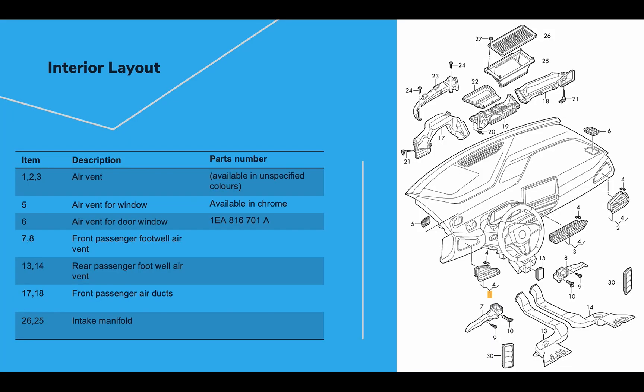Looking at the interior layout of the HVAC system, let's start with the parts labeled one, two, and three. Those are the vents right across the front — the adjustable vents that you can point at your face or wherever, adjustable by front passengers.